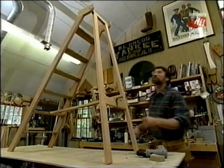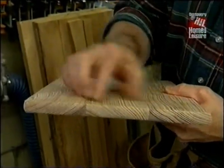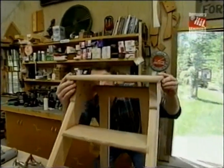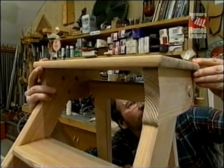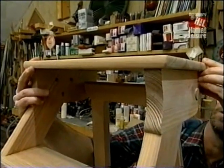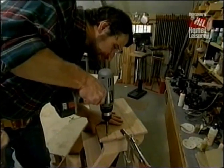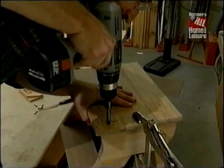Now we're ready for the top shelf. Here is that shelf made up of three boards glued together and reinforced with biscuits. I rounded all the edges using the same methods that I used on the other parts. Now I'm going to clamp it in position so that it's centered on the top of the ladder, and then I'll attach it with some screws and pre-drilled holes. No glue.